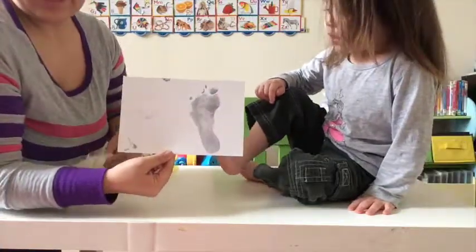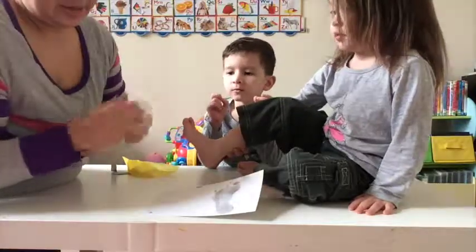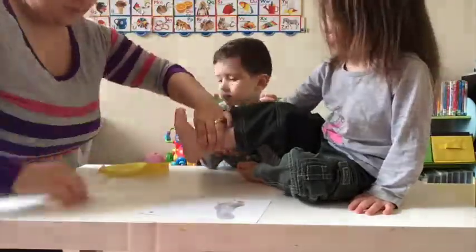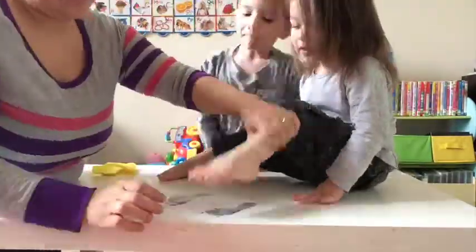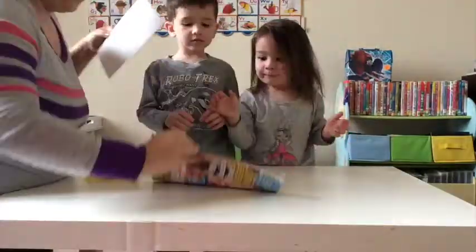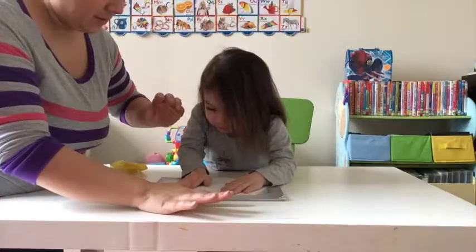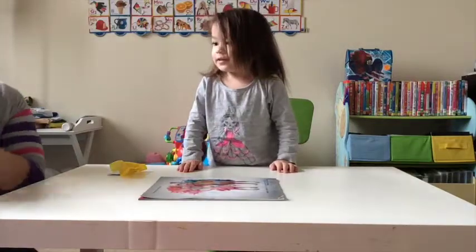And here we have a footprint! Just be mindful that you will get your fingerprints all over it, so I have a baby wipe ready to try and combat that. You want the other foot do you? There we go, and that's as easy as that — how to do a Tiny Touch inkless footprint.